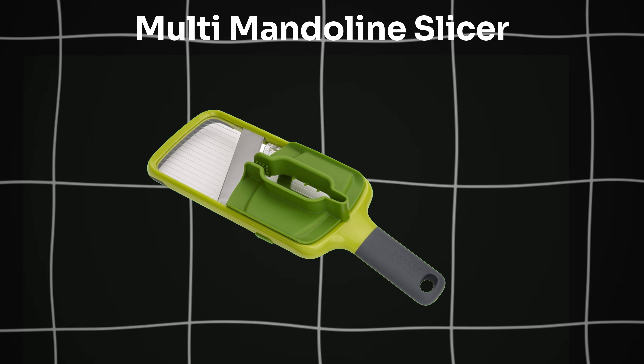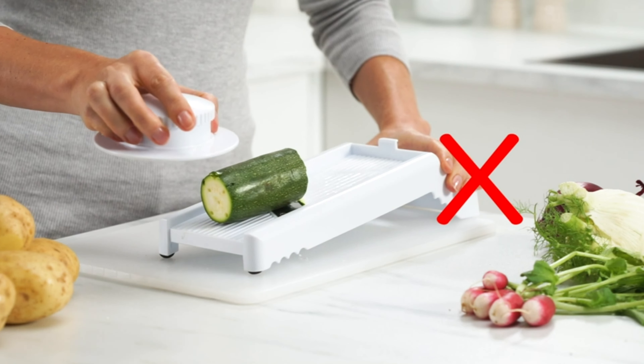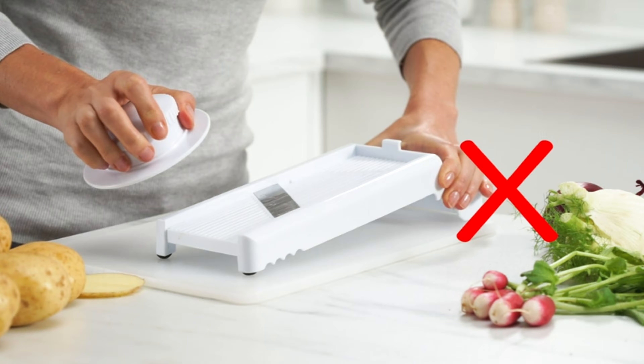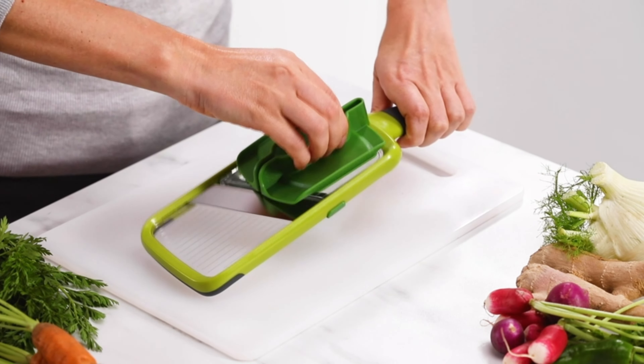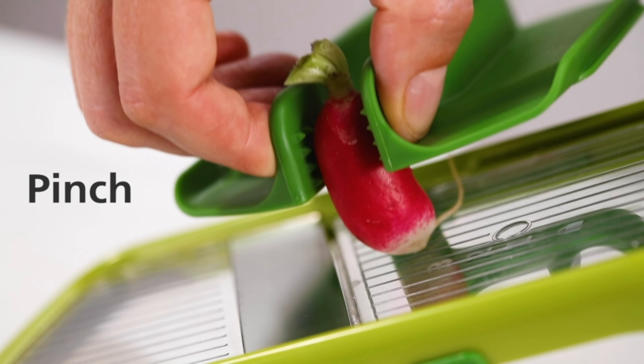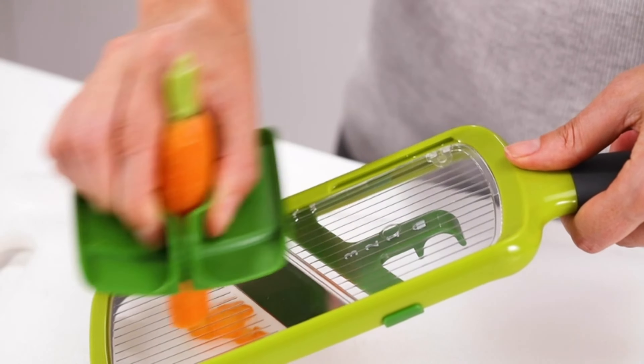Next one is the Multi-Mandolin Slicer. Slice fruits and veggies effortlessly with Joseph Joseph Multi-Mandolin Slicer. Adjustable blades for precision slicing. Three grip styles for versatile use. Non-slip tip and easy-grip handle ensure safety. Dishwasher safe for easy cleaning.